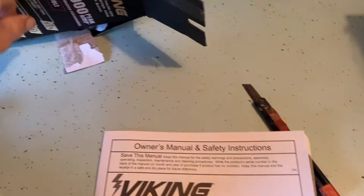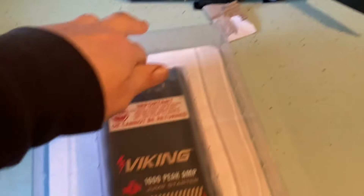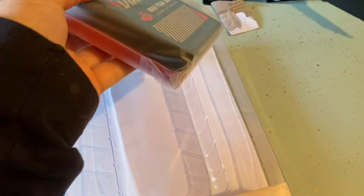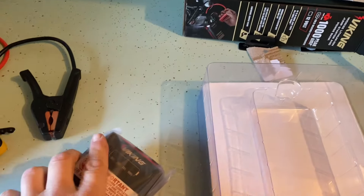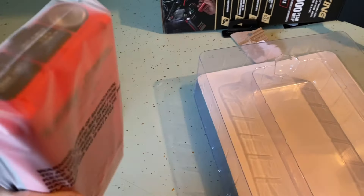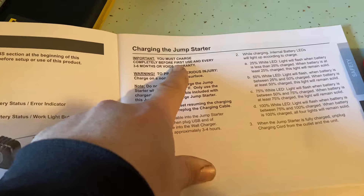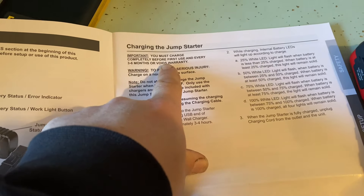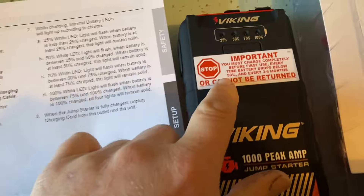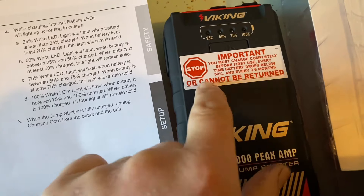The Walmart one, to my surprise, actually came out of the box charged and I was able to use it right away — that's what I needed and it fired my van right off. So how long has this been sitting on the shelf and does it come in charged? This is actually a larger box than the Walmart one. Let's pull this out of the bag and see if we have a charge. Important: you must charge completely before first use, every time battery drops below 50%, and every three to six months, or it cannot be returned.